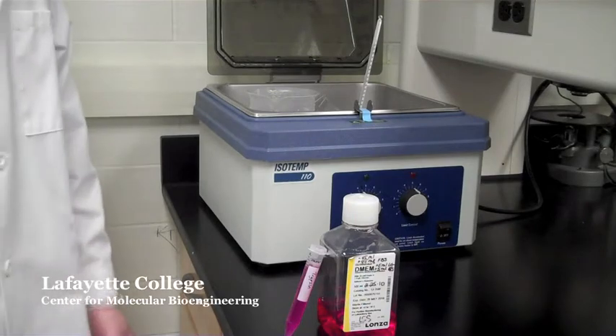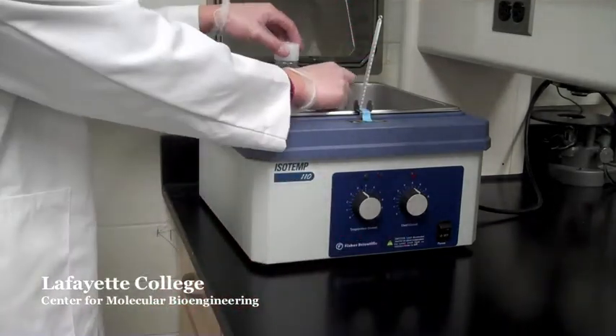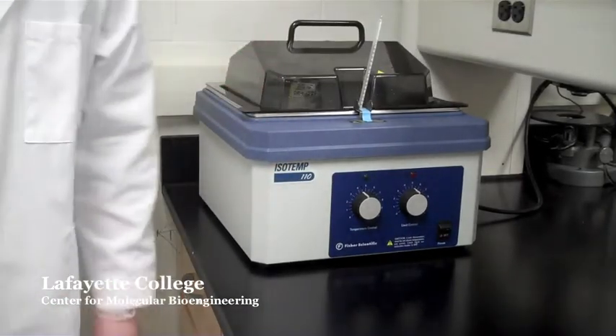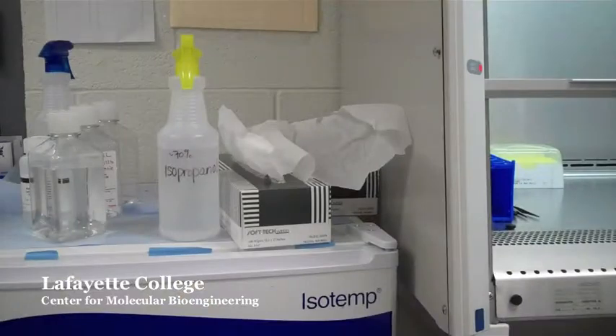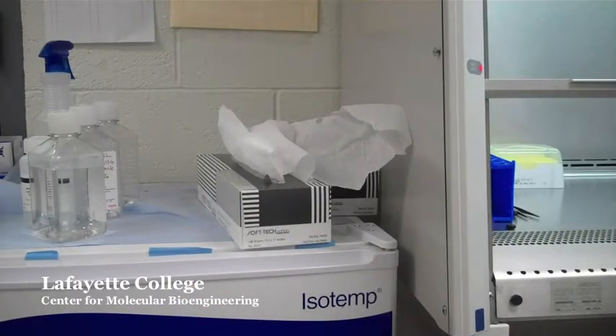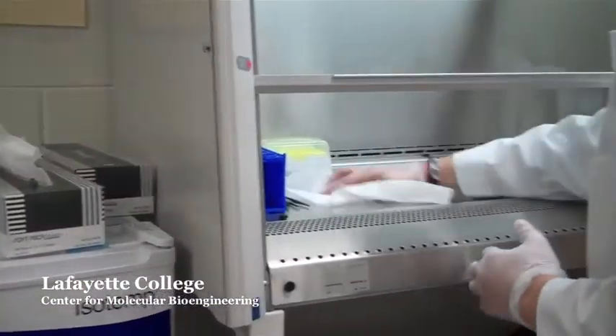To change the media in a T75 flask, begin by placing the appropriate media in the warm water bath at 37 degrees Celsius. This should take about 5 to 10 minutes. Prepare the biosafety cabinet in the same way as described in the changing media tutorial, being sure to remember all aspects of proper sterile technique.